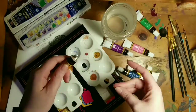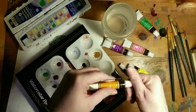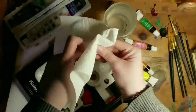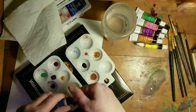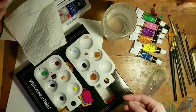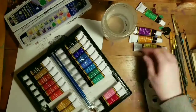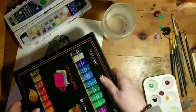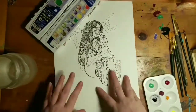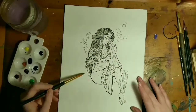So excuse me if this is a little awkward and rambly, but I wanted to come in here and tell you a little bit about what this piece is and some of the materials that I used and how I kind of liked them or didn't like them.